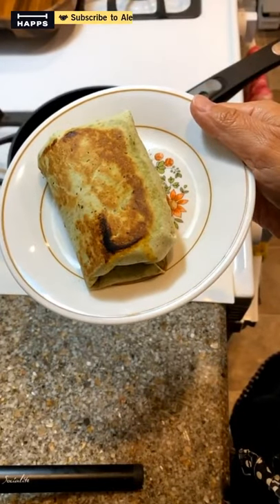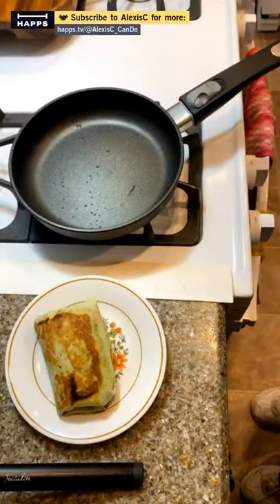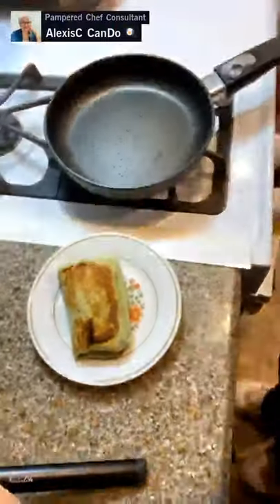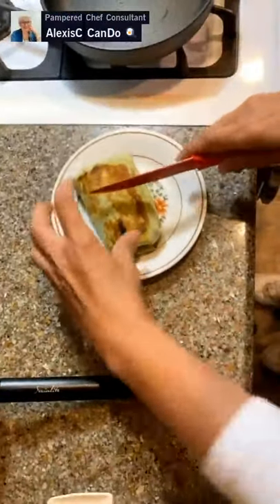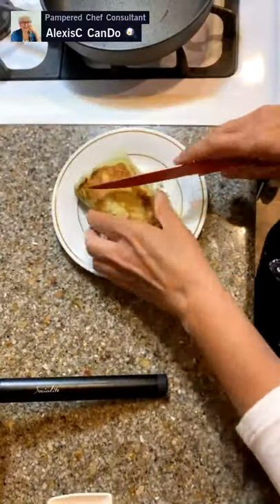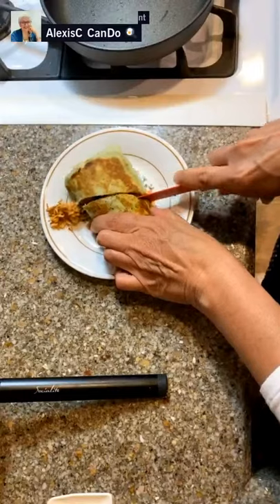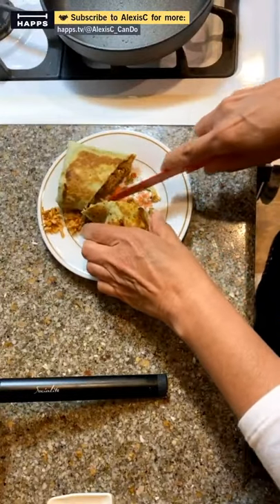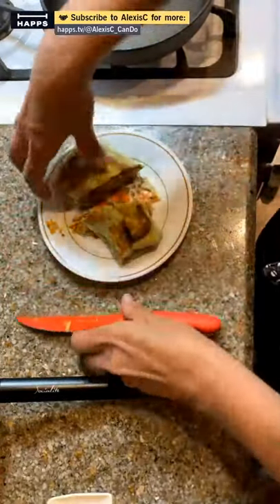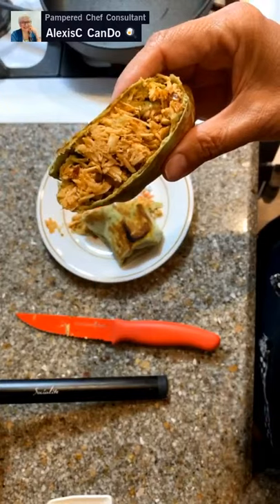Extreme wraps are good too but hard to find. This looks great - I'll cut it in half for you. I like to cut it with the tomato knife because it's serrated. When you cut a burrito, if it's a really big one you can cut it on a diagonal. Normally I just eat it as is for a grab-and-go, but you can cut it in half. Some of the filling is coming out - put our chicken back in - and you can see the chicken burrito is super good.